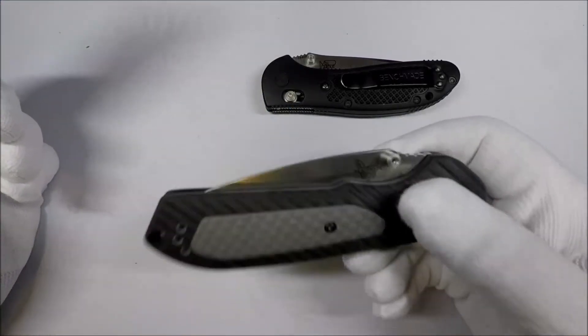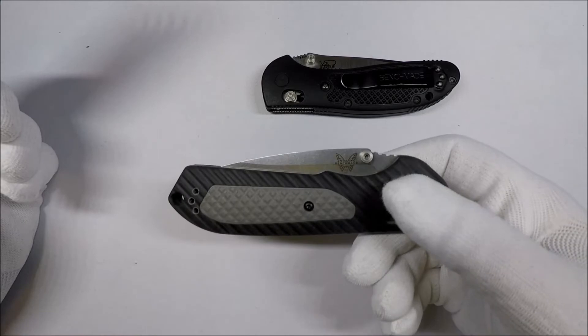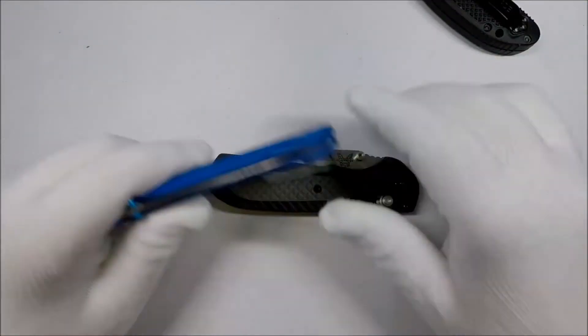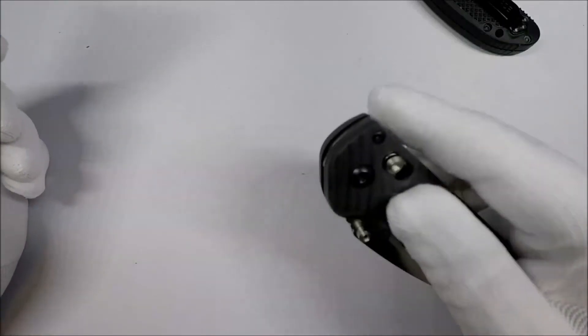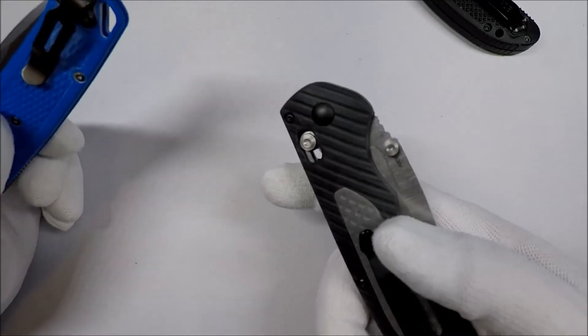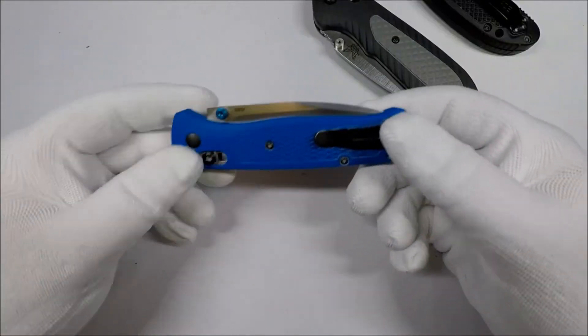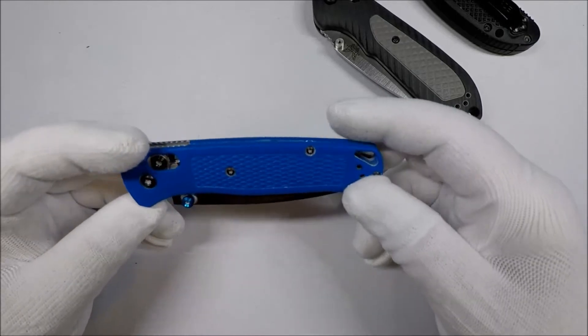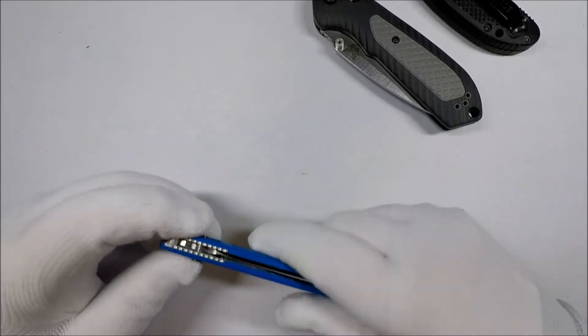I like this knife a lot, I really do, but man, the Bugout is just so good. Maybe I'll try this for a little bit and just see. I fear the Bugout has ruined me for other Benchmades, which is kind of sad.